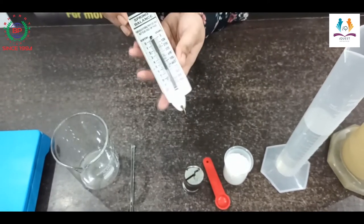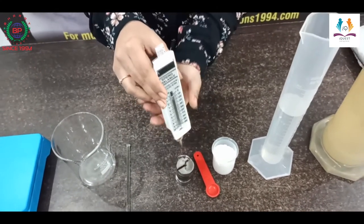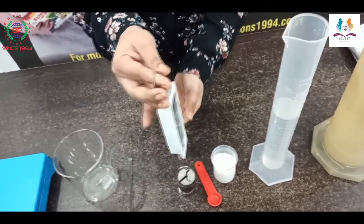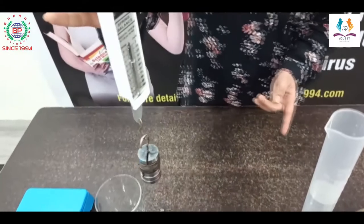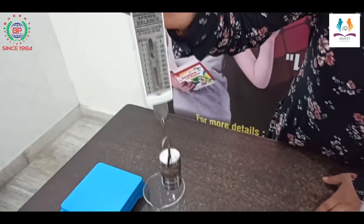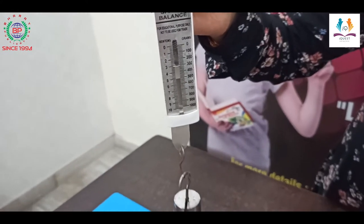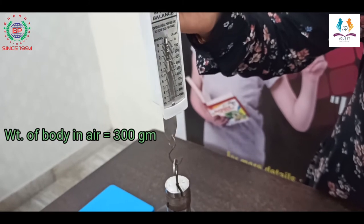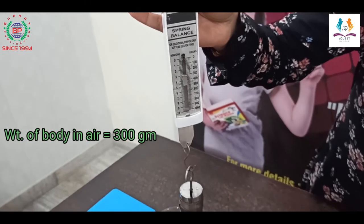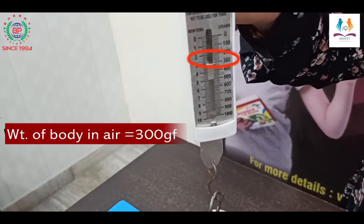I am using this spring balance to find out the weight of the body. I will use this hook to hold the body and read the spring balance. You can see the reading is 300 gram force. It means the weight of the body in air is 300 gram force.